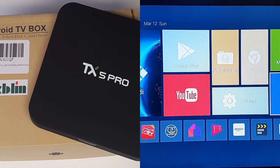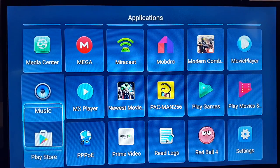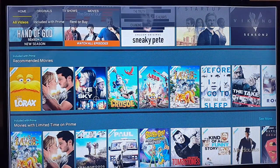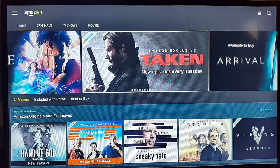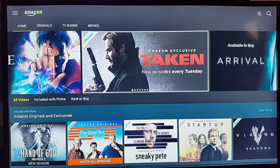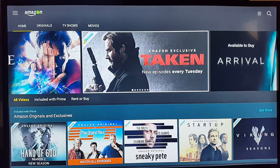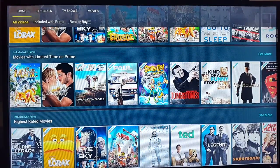This is my TX5 Pro Android TV box. I'm on the home screen and I've already got Amazon Prime installed on this box. I've had an Amazon Prime membership for a while now and it's absolutely amazing. You can get free same-day or next-day deliveries on Amazon purchases, and of course you get access to this amazing video streaming service — letting you stream 4K and HD videos, movies, and TV shows straight to your Android device.